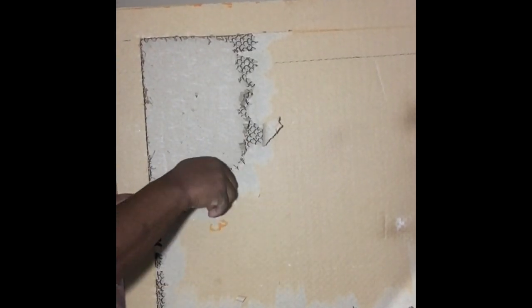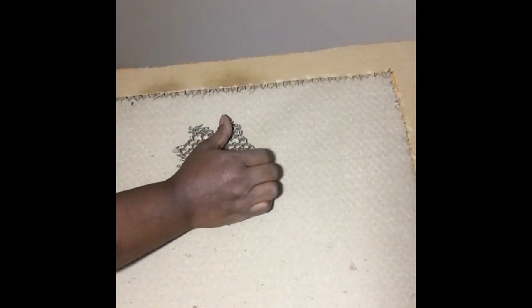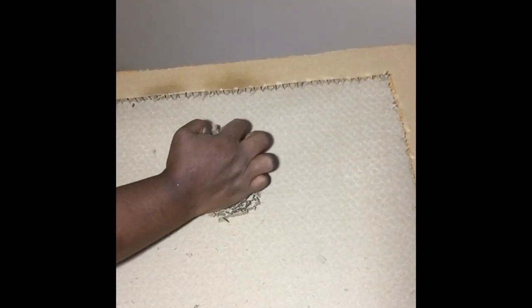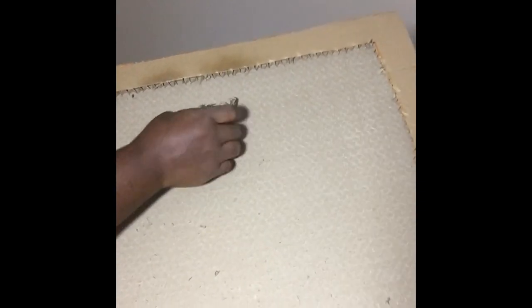I'm not showing the whole process because it takes too long, but here I'm at the very end showing the last little bit. I took my time carefully taking the cardboard part out, and there it is — finished. You can see the two inches I left all the way around for the framing, and the mirror is now able to sit down inside the frame.